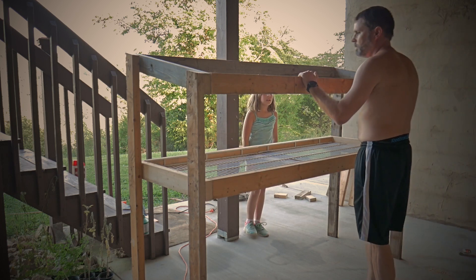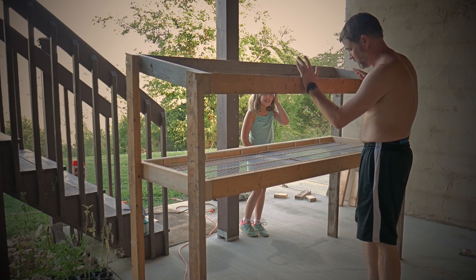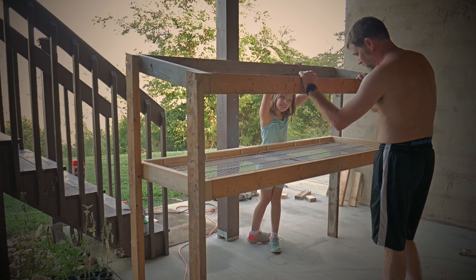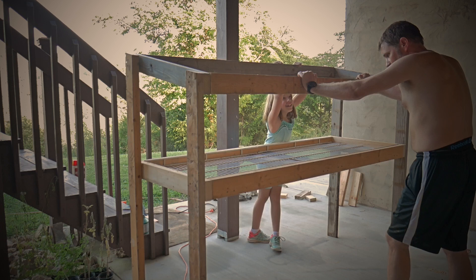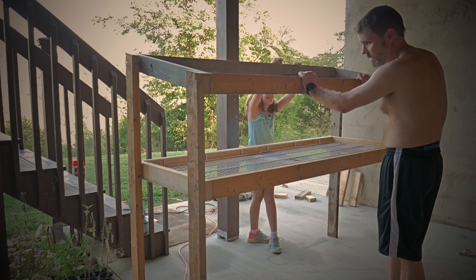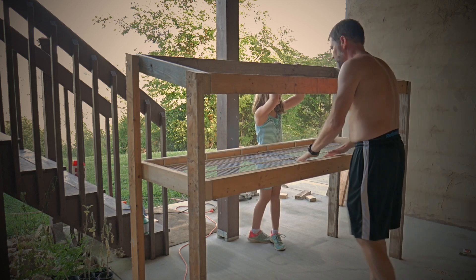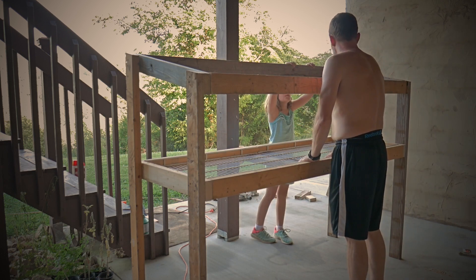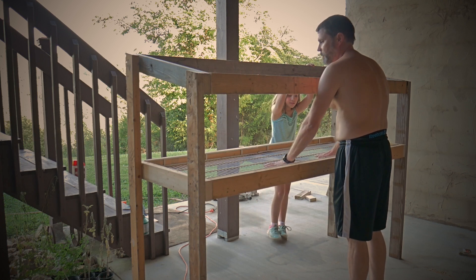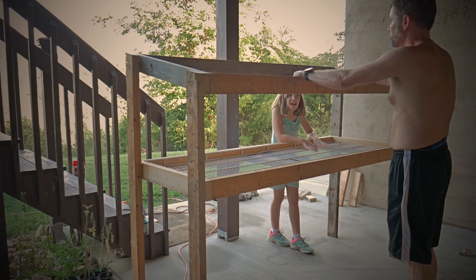A sideways door would be easy. It is very hot out here right now — I am dripping. It is so stinking humid. Sorry for the lack of shirt, but it was in order to keep myself alive and keep from sweating to death. That's a bit of an exaggeration. So we're going to stop for now for tonight. We've got to figure out the doors and all this stuff, but it's coming together pretty well. I'm proud of us.